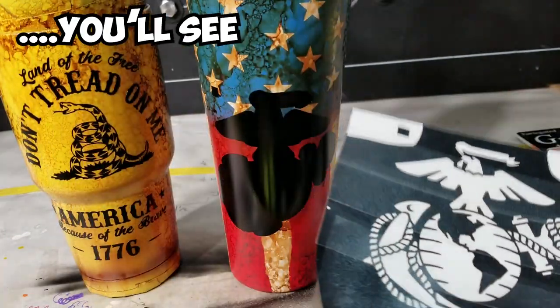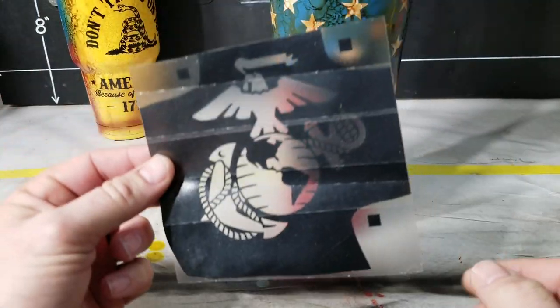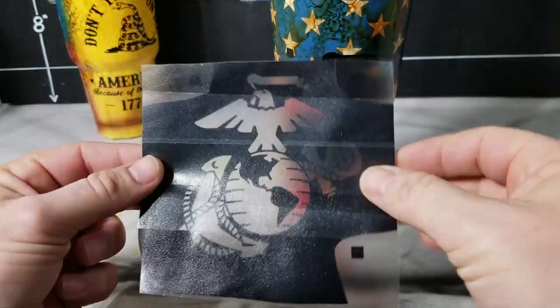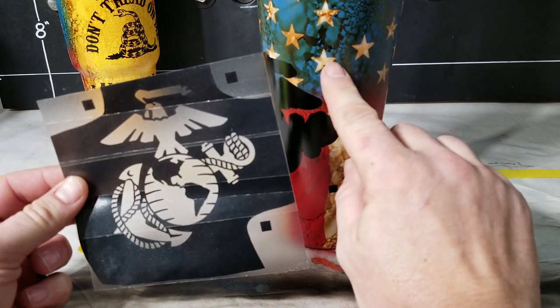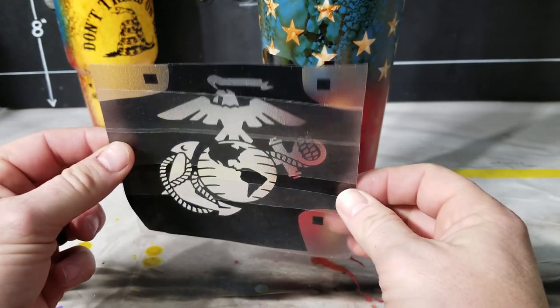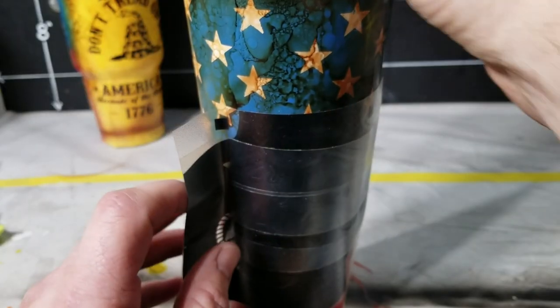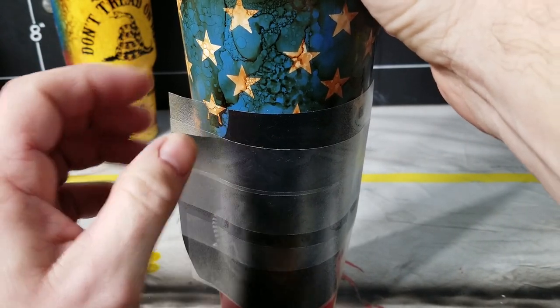We're going to let that dry fully before we even try to stick this on there, because you don't want to pull any of that hard work off. If you did the vinyl you just move on to the next step. We've got our part two on clear so you can see through it, and what I'm going to do is take these two squares and line them up with these two guys and roll it on. When you get around and see the last square line up, you know you got it.